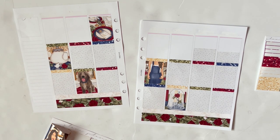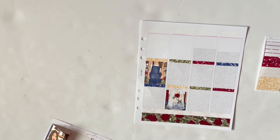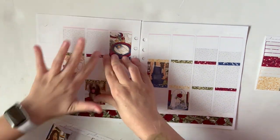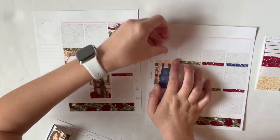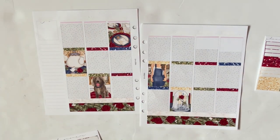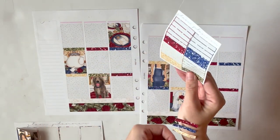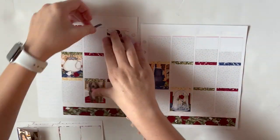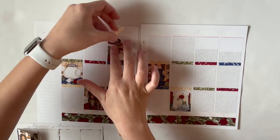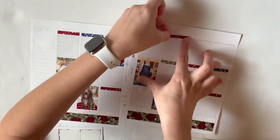Here I'm just going through and widening out the tops of those headers. I think it's because I wasn't sure if I was going to use the date covers that came in the kit, or the clear gold foiled date covers I have. I wanted to white out everything just in case — better safe than sorry.